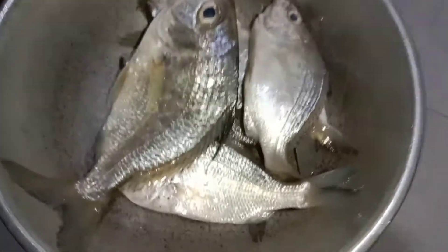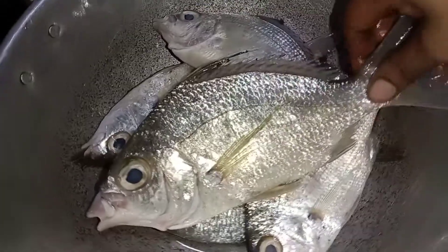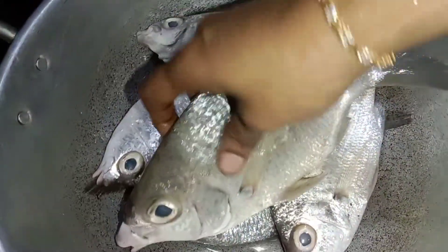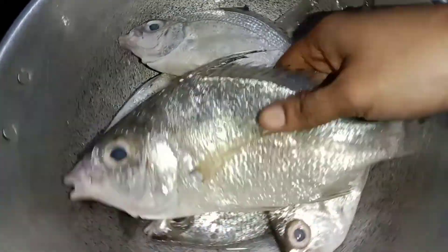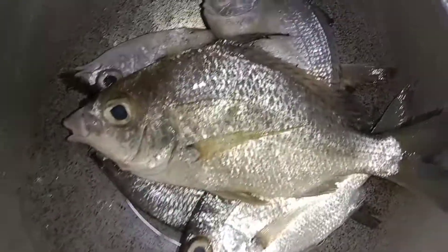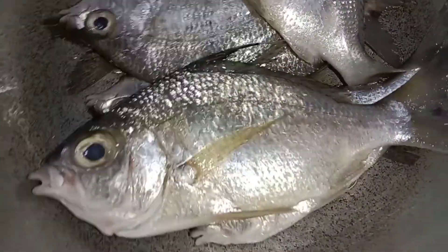Hello friends, how are you doing? You can say silver belly fish in English. In Tamil, you can say Odaan. I am going to see this for the first time in Mumbai — this is very rare.